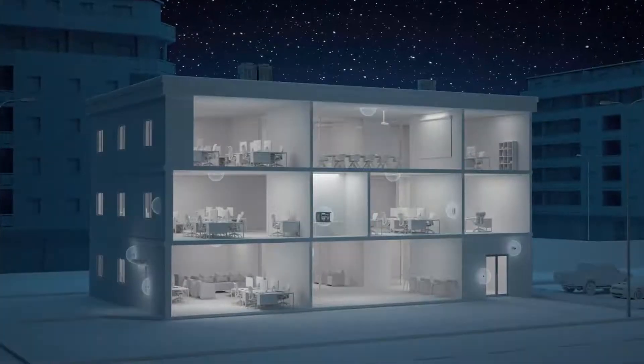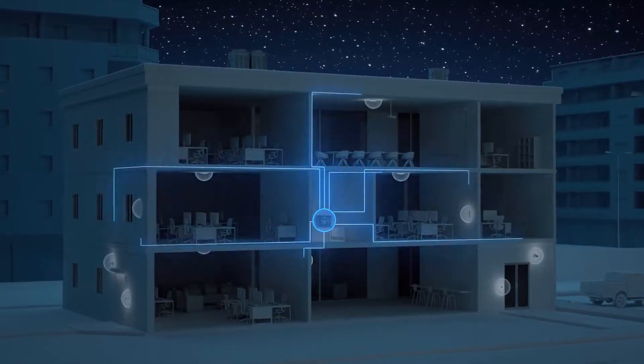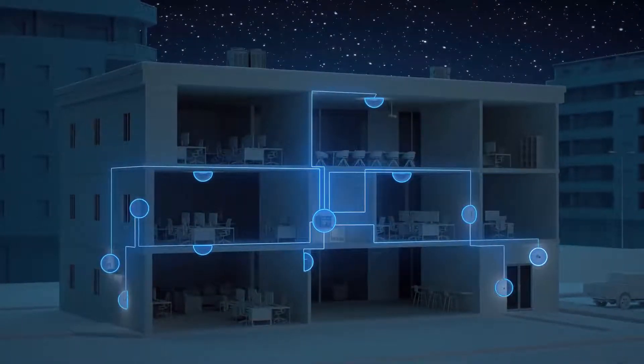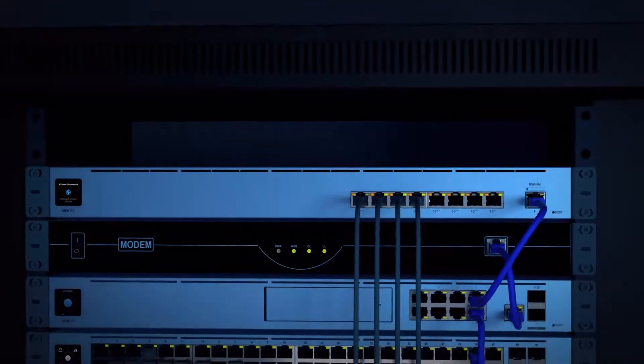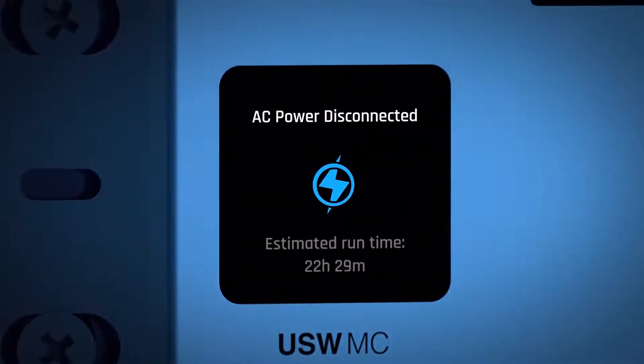As soon as it detects a loss of AC power, the Mission Critical begins supporting all of your connected devices with its internal battery. Mission Critical will calculate and display the estimated runtime based on the power load of the connected devices.